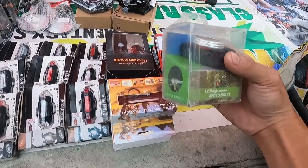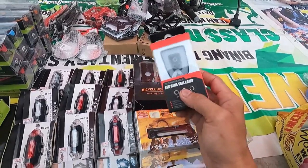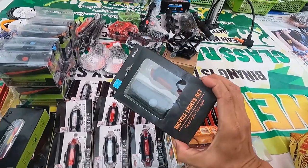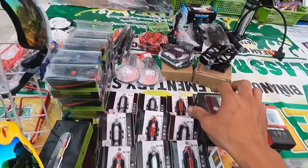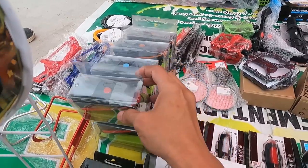Ito guys, 150 — ninalagay sa helmet. Magkano ganito Sir? 230. Ito set na? 220. Ito guys yung may kasamang busina. Magkano ganito Sir? 200.